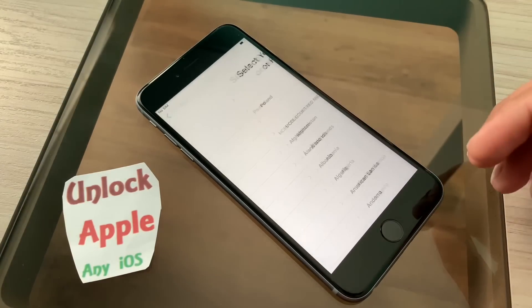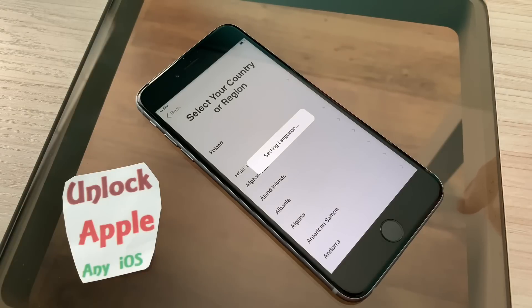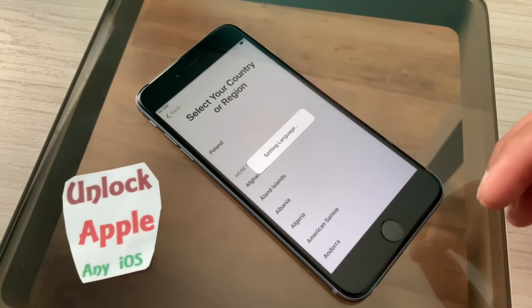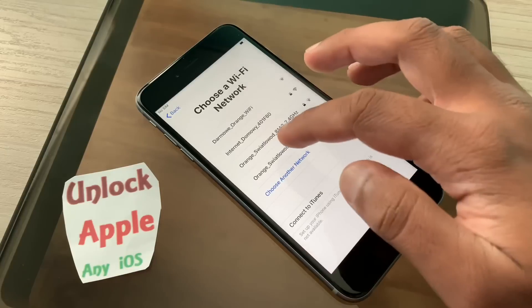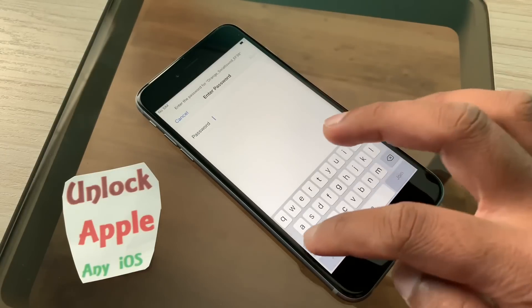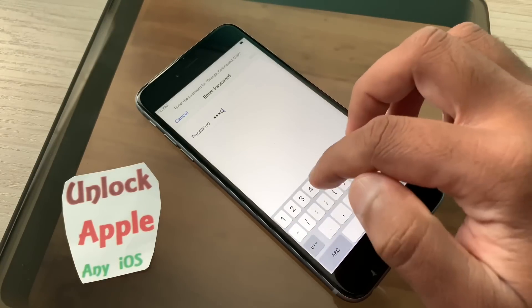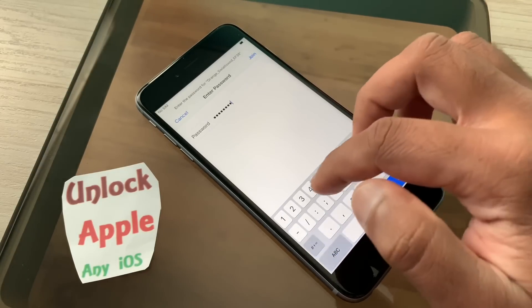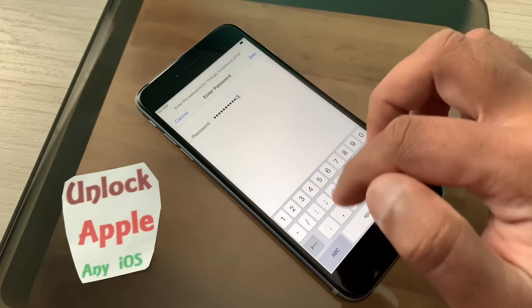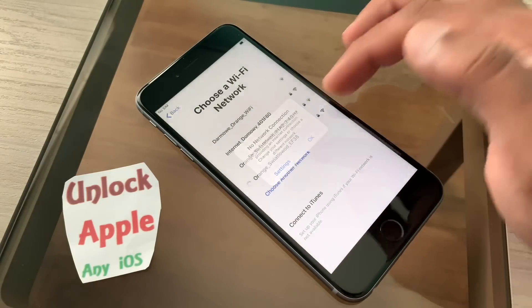At the moment, everybody just go to the start, press your language, any country that comes on your screen — just choose the country. Now you are going to connect with your Wi-Fi. Once it comes, go to your home Wi-Fi, add your password, and once you finish entering the password you connect and press OK.